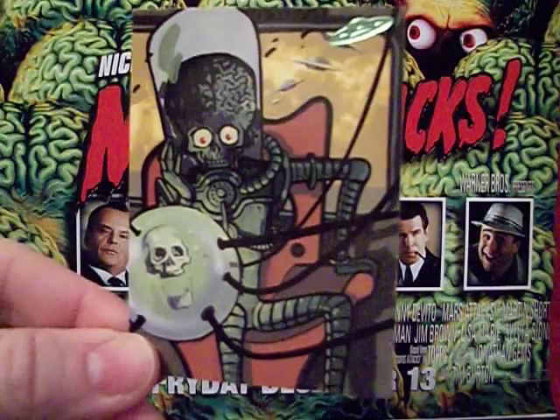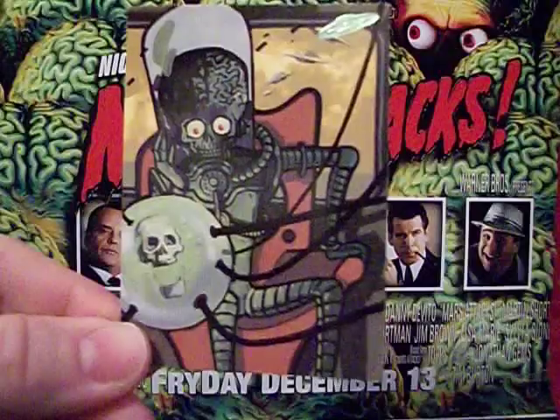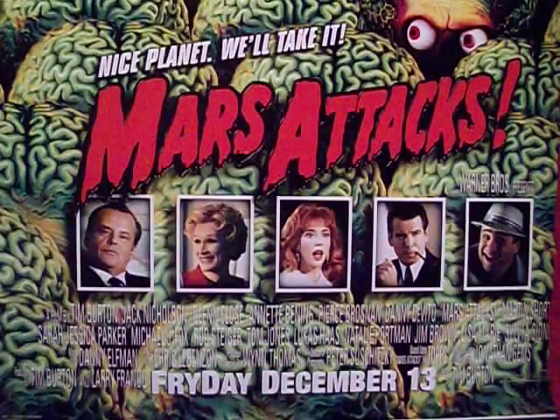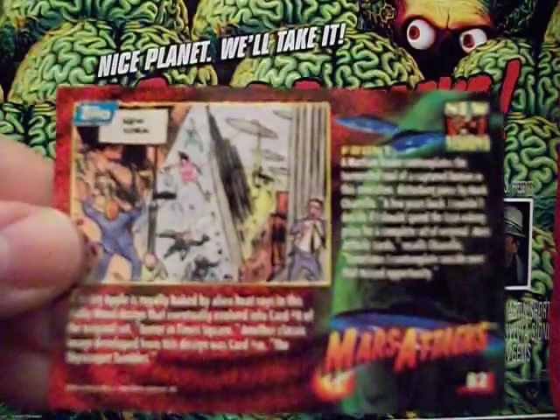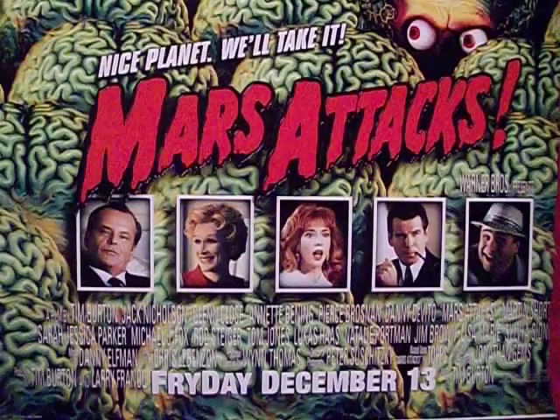This card I do like — just a happy little martian sitting there with a skull and a glass ball. I don't know why, but it's cool, I like it. Here's New York being crumbled, and a production shot on the back.